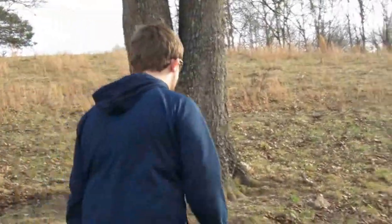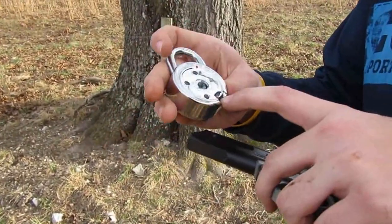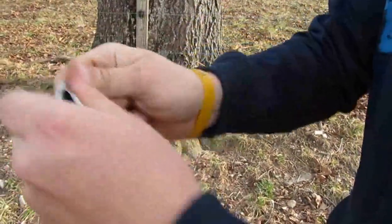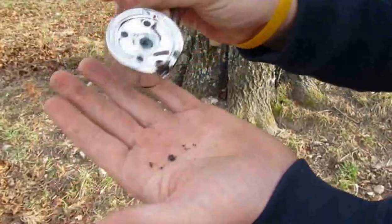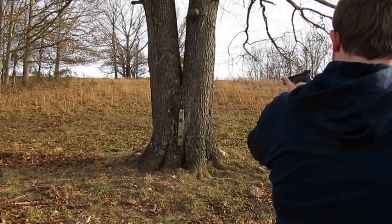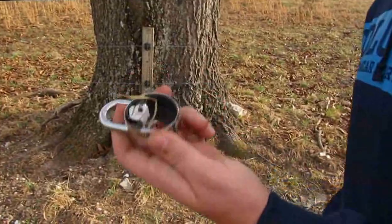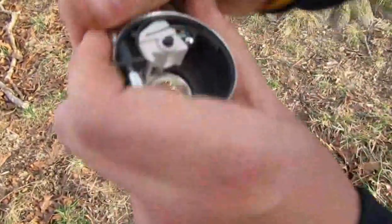Knocked it off. Alright, well that one went in right there — broke the whole face off. Came out the back, bulged the back metal out. Now it's jammed. I can't get in it so I gotta keep shooting it till I can get inside there. Man, stuff's falling out. I'm doing damage but haven't opened it up yet.